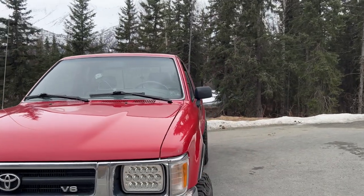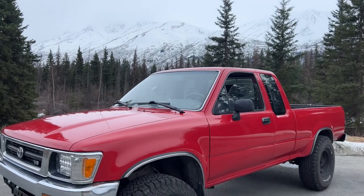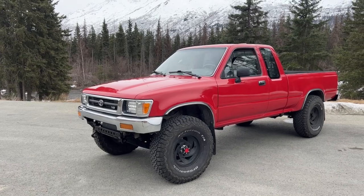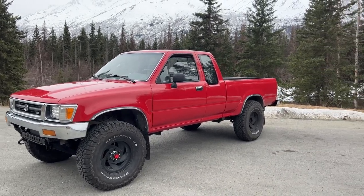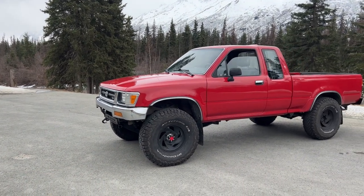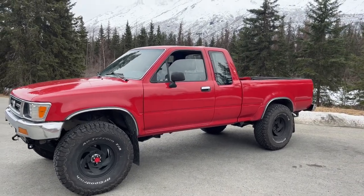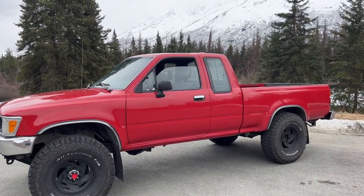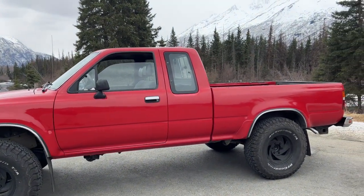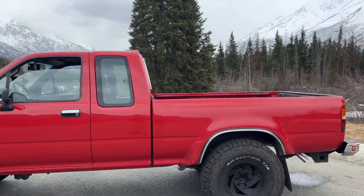The only reason I sold my last green truck — my 93 — was because that was the cleanest pickup I ever owned, I did a 3.4 swap on it, and when I got my first son I was like, this truck is not gonna work for me anymore — can't carry a little baby in here. That's why I sold it and got the Land Cruiser. Now, two years later, I'm like, well, I can get myself another truck.